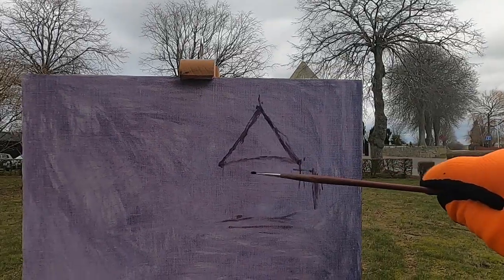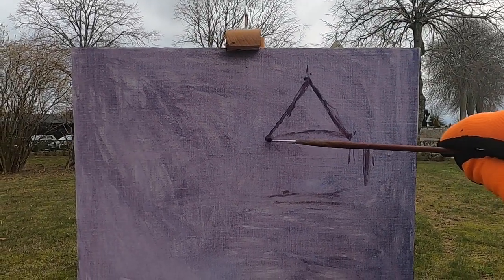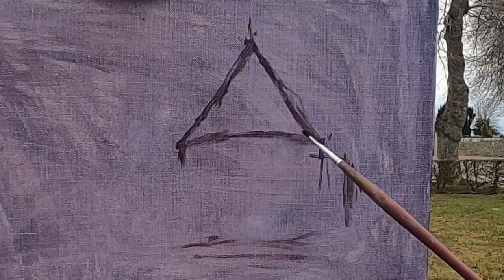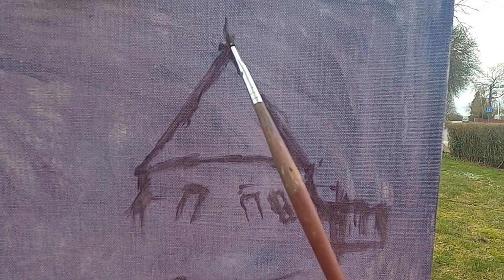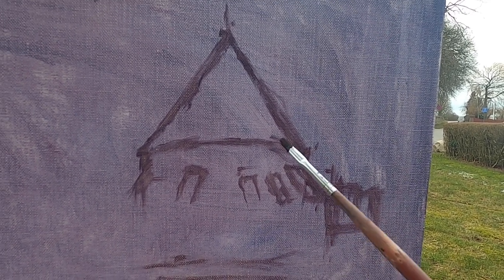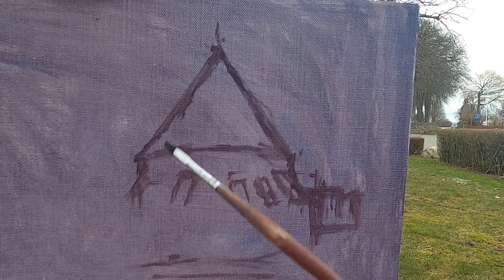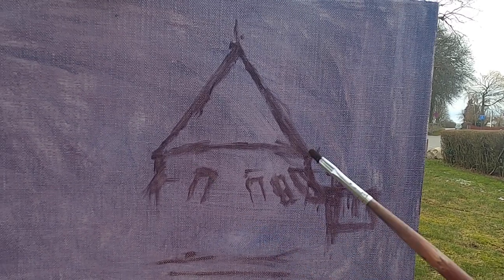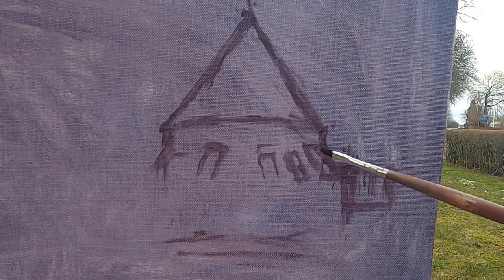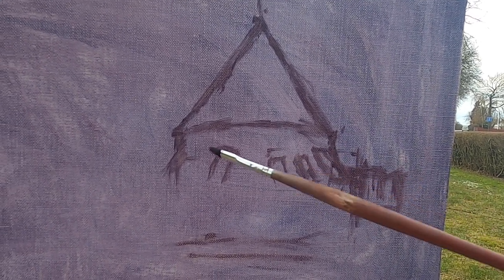I'm spending a lot more time on this drawing than I normally would, because from experience I've learnt that it's much better to spend longer on the drawing and get it right, rather than suddenly realise you've made a mistake and have to correct it afterwards. As I'm drawing I'm making sure that my anchor points are correct — the parts of the drawing I know are correct, like the roof, which I can then use as measurements for the rest of the building.